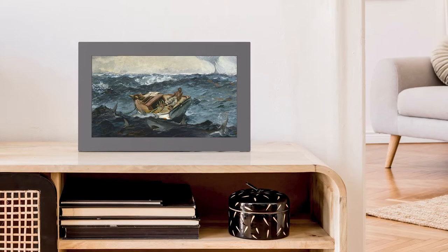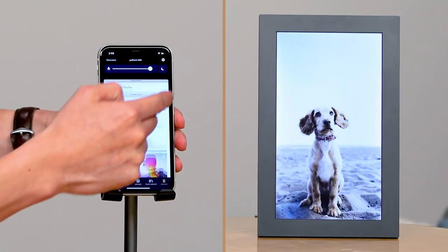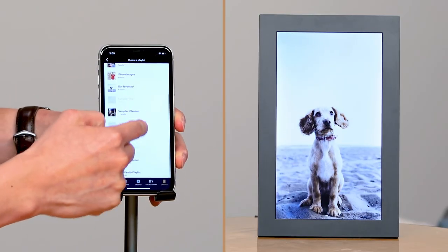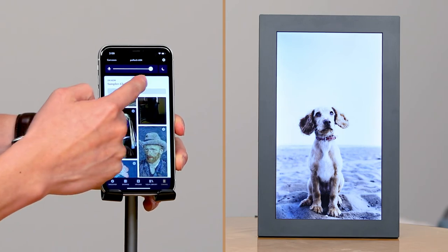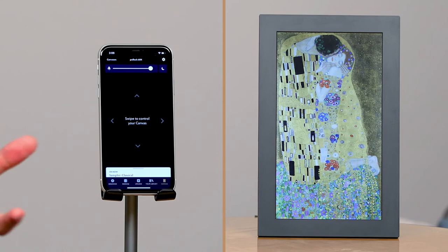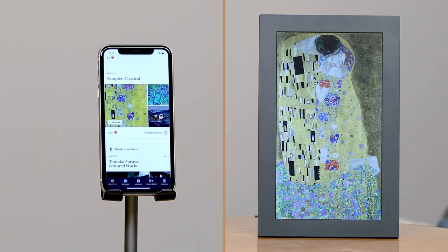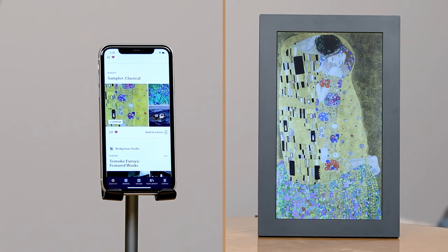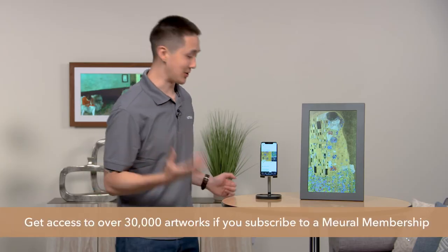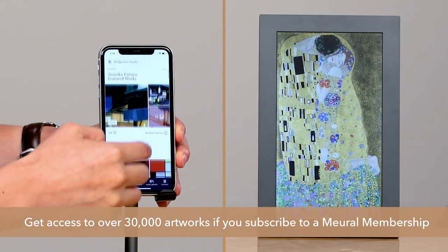The Mural photo frame can also display more than just your own photos — it also brings a timeless museum collection of art right to your home. To browse your artwork library, just tap Discover in the Mural app. You'll get access to a set of free curated sample playlists right out of the box, and you can also get access to over 30,000 pieces of art if you subscribe to our Mural membership.